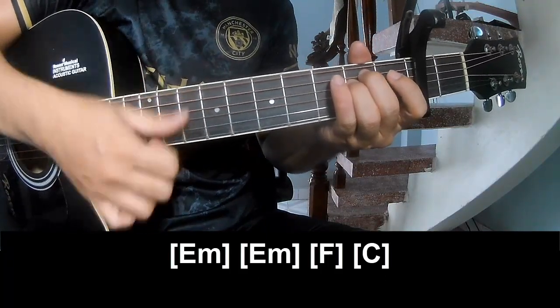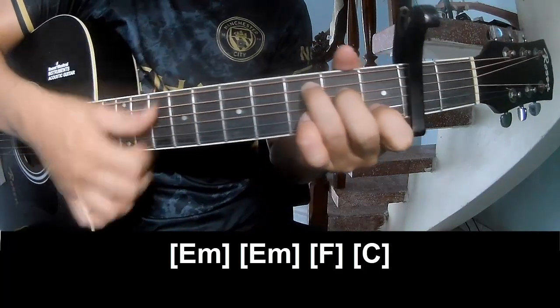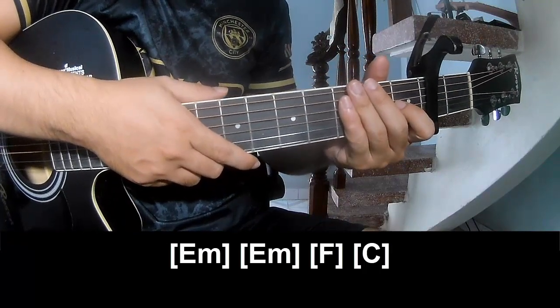F, Em, F, and C. And so this strumming is the same way for the verse. Thank you for watching and see you again.